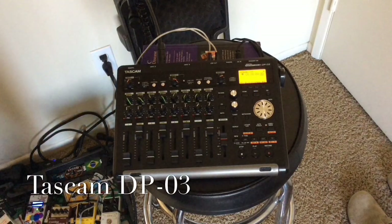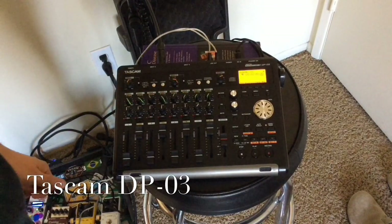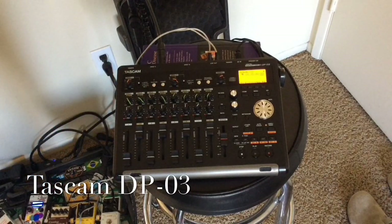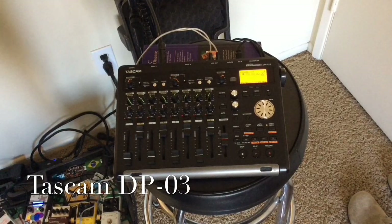Alright, what's up guys. Today I'm just gonna do a quick small tutorial on the Tascam DP-03. I'm gonna cover pretty much just the settings and how to export a file, because it's a little more tricky than the DP-004 — it's a little different.